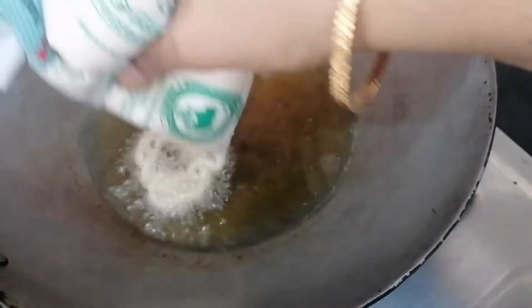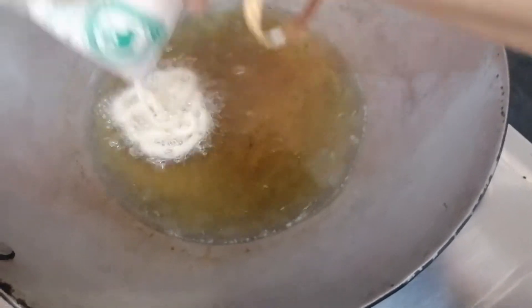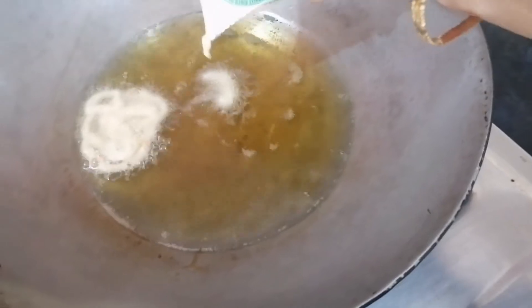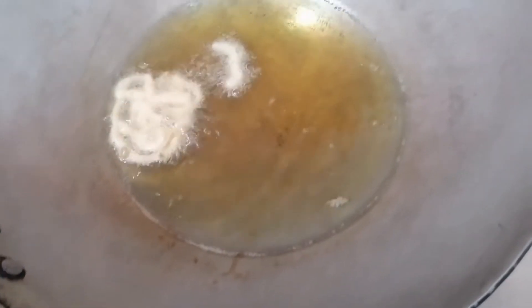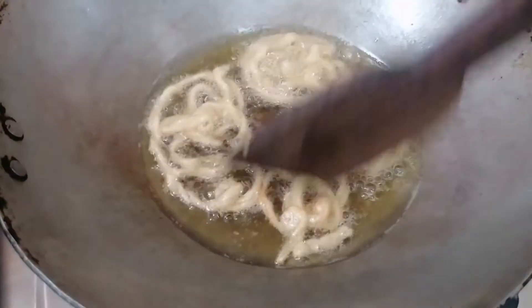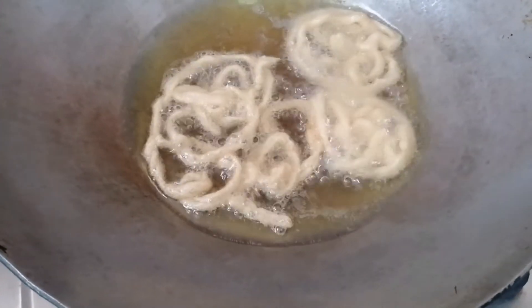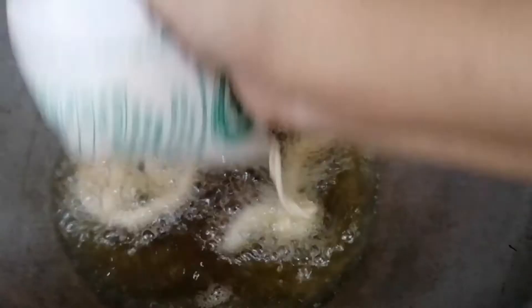I will add the jalebi batter into the oil. We will pipe the jalebi into the hot oil and fry it.